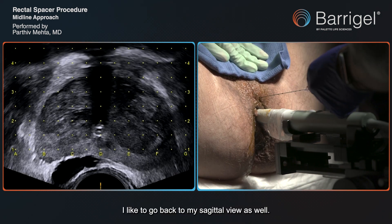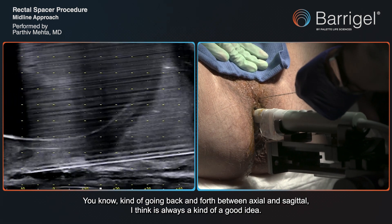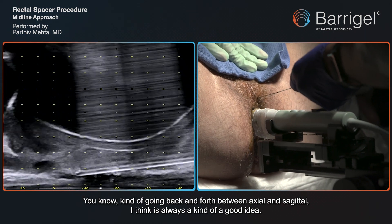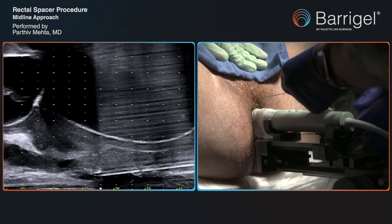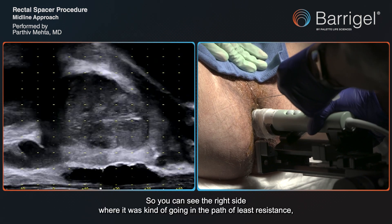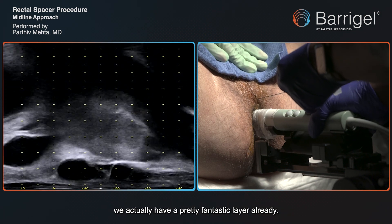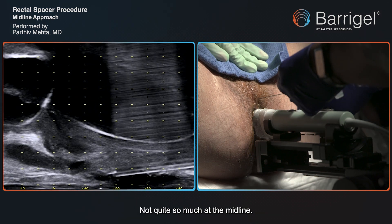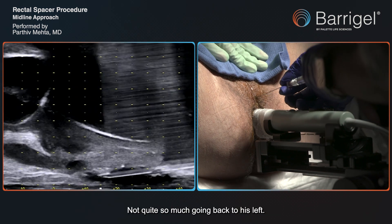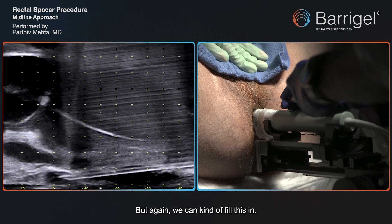I like to go back to my sagittal view as well. Going back and forth between axial and sagittal is always a good idea. You can see the right side where it was going in the path of least resistance — we actually have a pretty fantastic layer already. Not quite so much at the midline, not quite so much going to his left, but again we can fill this in.